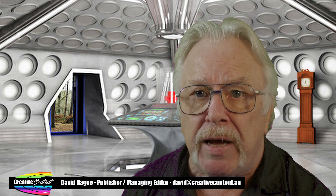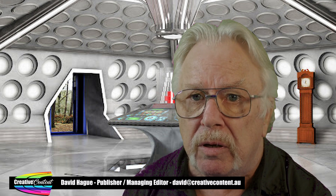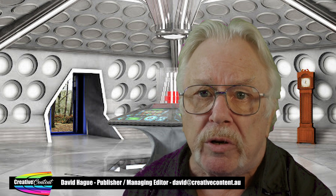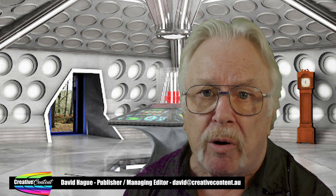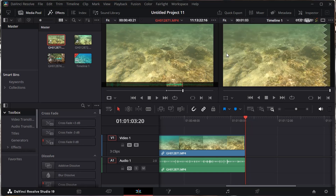Often, it is useful to add in and out points based on the audio in a clip as against the video. To see the waveform of the audio, click the three little dots at the top right of the source window, and from the menu, choose Show Full Clip Audio Waveform. Here you can now see the peak and trough of the audio.